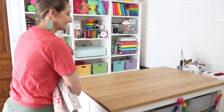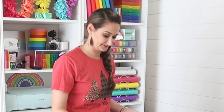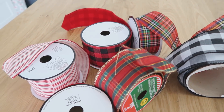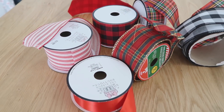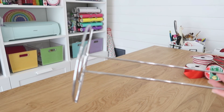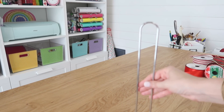It seems like there are always so many different things you need to carry around when it's time to wrap gifts, especially when it comes to ribbon — and that seems to be all over the place. So let me show you a way to keep this all together and stop it from rolling around. This is just a paper towel holder from the Dollar Tree.